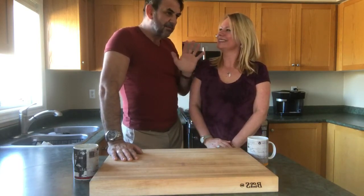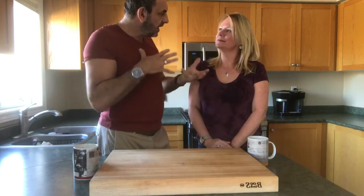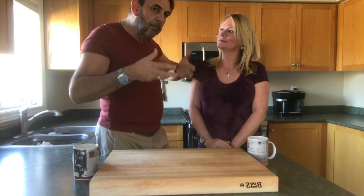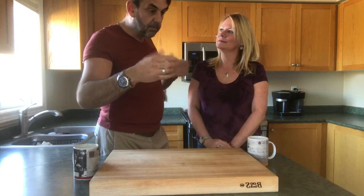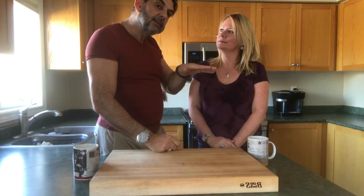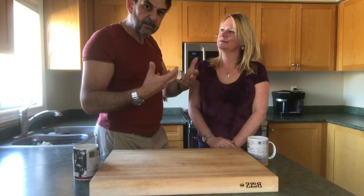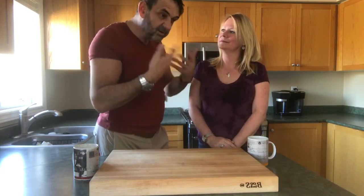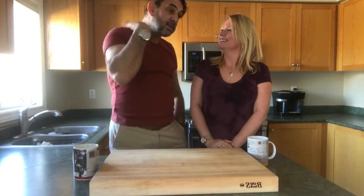For the leg of lamb, sear it in a large pan, giving a good sear all the way around as you would with a roast. Then put it in the oven in a roasting pot with your vegetables — carrots, celery, onion, a clove of garlic, and a little bit of water — and bake it. What I absolutely love to do is add little wedge-cut potatoes into all the juices and squeeze lemon juice inside. It's one of my favorite things — a tradition of my house.